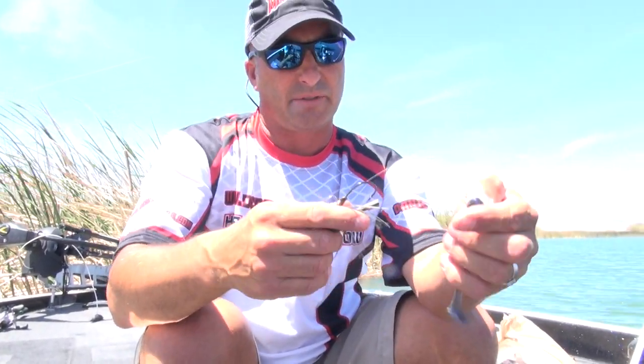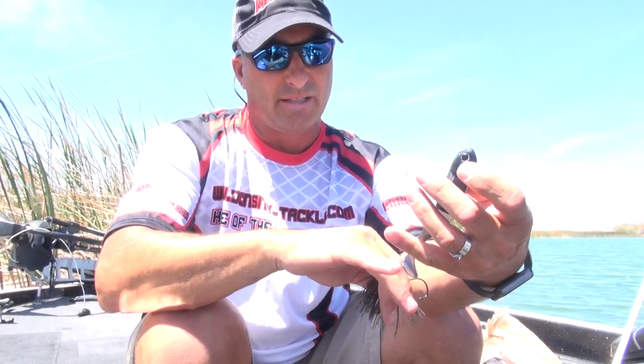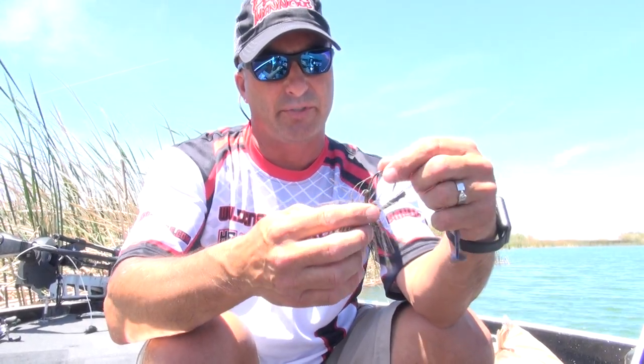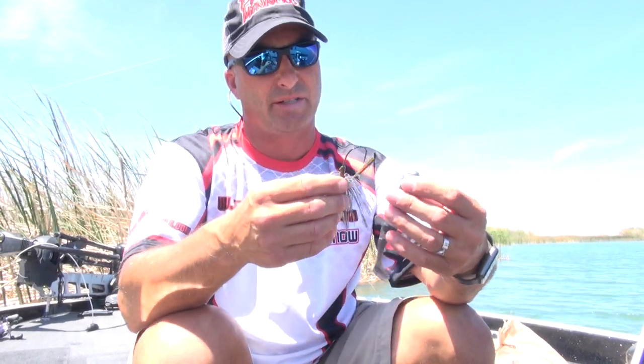The Panic Minnow comes pretty much right out of the package ready to go. They're packed really well — the tails are embedded in a harder plastic to keep the tails straight all the time, because that ends up being a big problem when you throw loose baits in a box or bag and they get bent up after sitting in there for a while.